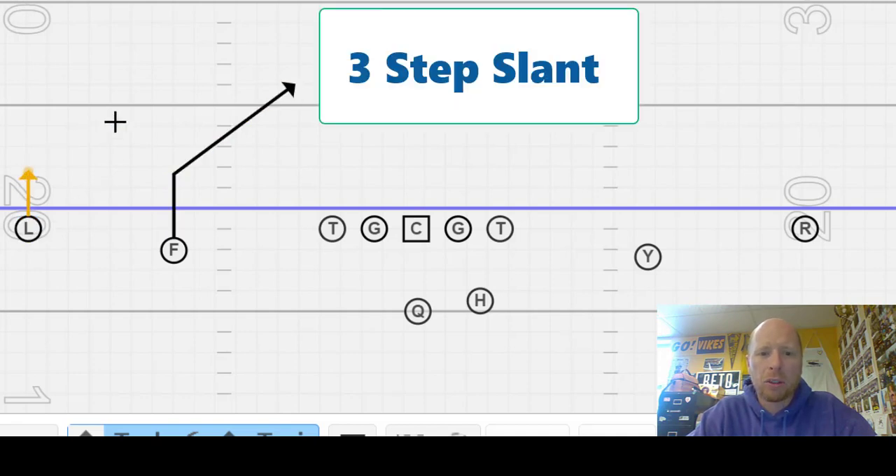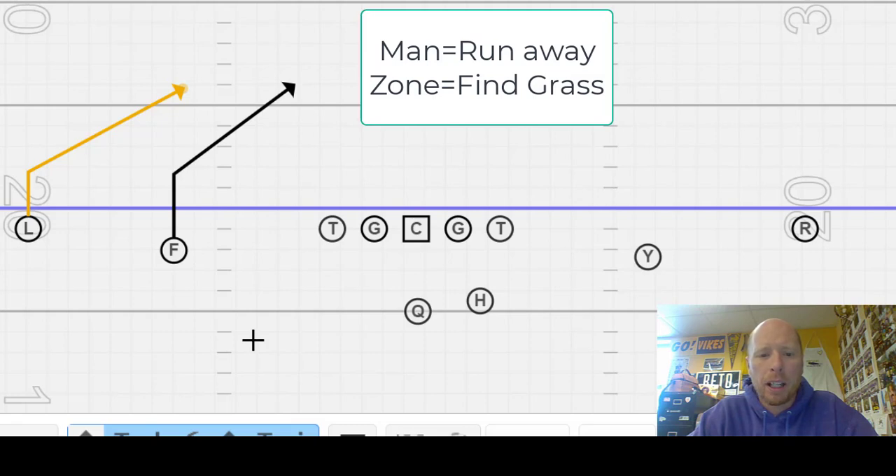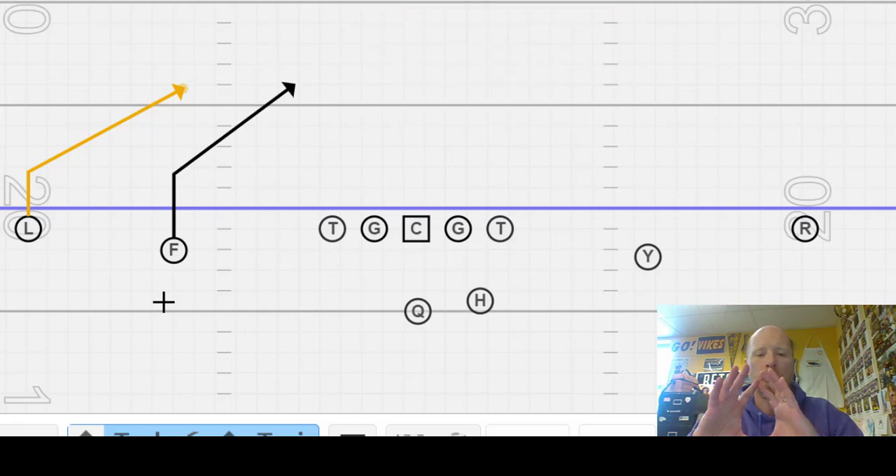Outside L's got a three-yard slant. In man, we're looking for grass if it's zone. So if this guy's off of us, we're going to be running this hard slant and finding a window to settle up in. There's a hang defender right here — that window might be in front, that window might be after. It's really important that we identify whether it's man or zone. We know in man, we're running away from our guy, we're beating our guy.